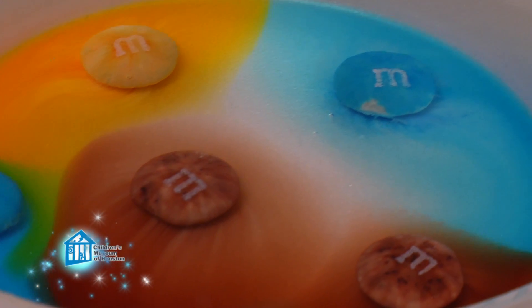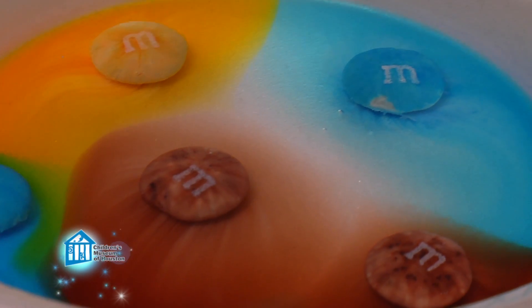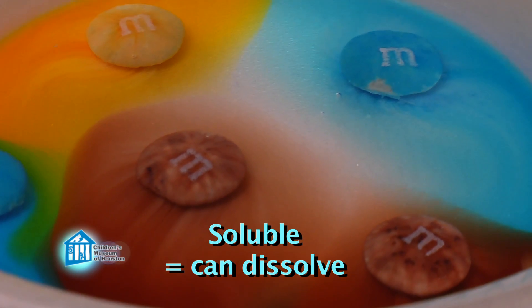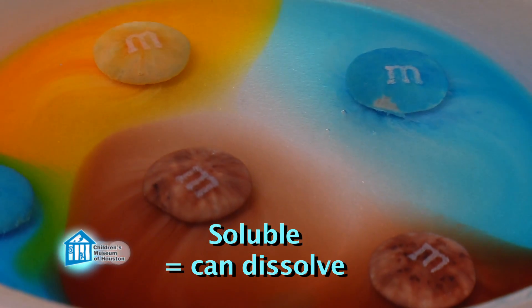Check out the colors! Good observation! The dyes in the candy coating are soluble in water, meaning they dissolve in water. So the colors come off the candy and into the water.